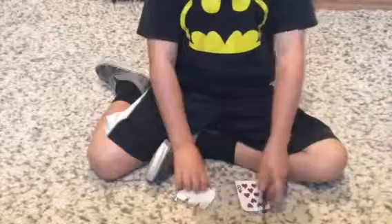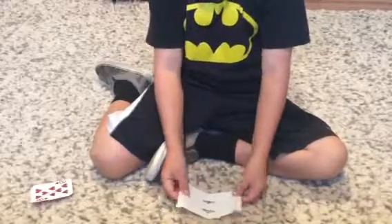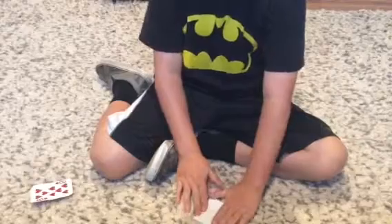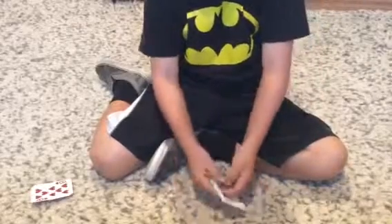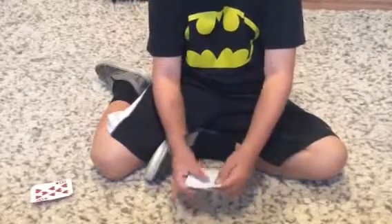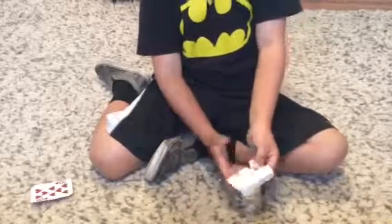Alright, so with this paper — I love Phantasma Magic — what you're gonna need is a piece of paper, and then you're gonna fold it in half, just like this, like a note. And then you're gonna fold that down and fold this down. And then you're gonna cut two triangles right here.